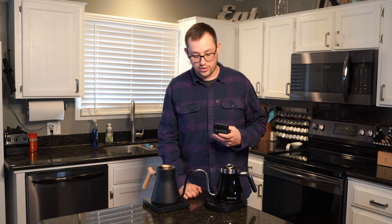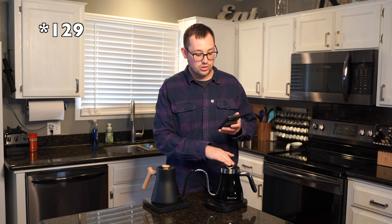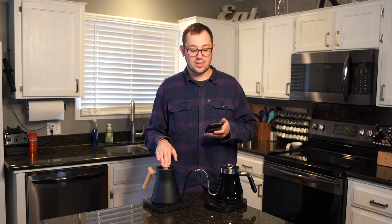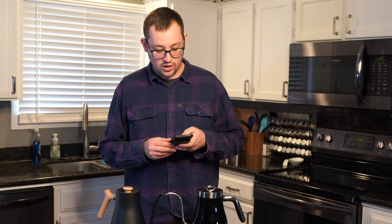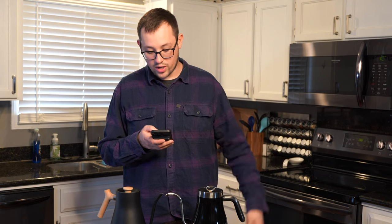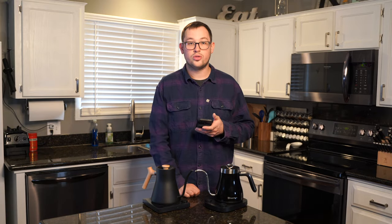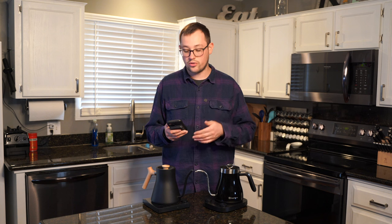I want to go over a few comparisons of these kettles stat-wise. We have $139 for the Maestro House and $195 for the wooden accent Fellow, or $165 without it. The capacity is 0.95 liters versus 0.9 liters — not much of a difference. They're both made similarly in a lot of ways, with maybe just a tad more plastic on the Maestro House. Both have the same 1200 watts and LCD displays. This one has a holding temperature that keeps it at your set temperature for 60 minutes, while the Fellow lets you adjust that range from 10 minutes to 24 hours.